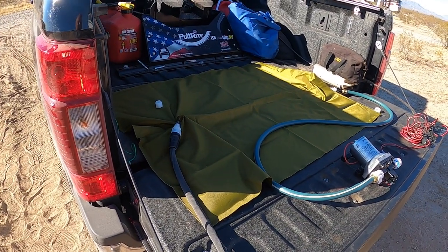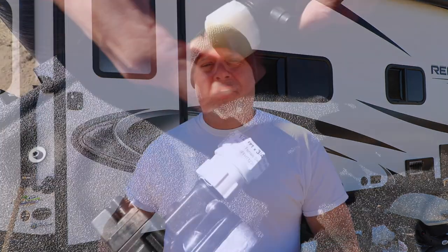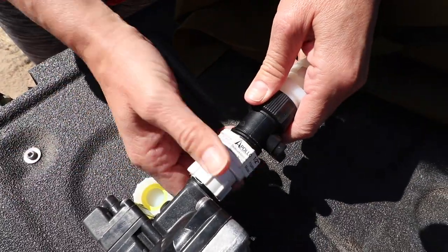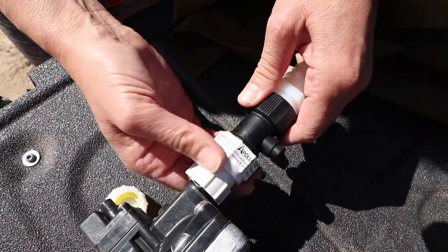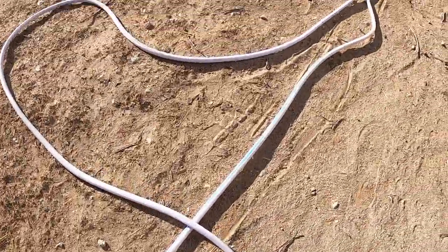Another benefit of the water bladder is it's very easy to fill. Once it's in the back of your truck — and here's the big thing — make sure it's in the back of your truck before you fill it, because lifting it in afterwards is a tough deal. It fills up to 60 gallons and is very easy to empty as well. But make sure you have enough hose to get close enough to your rig when you get back, so you're not having to lift it out of the truck.